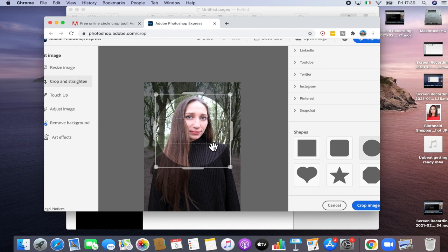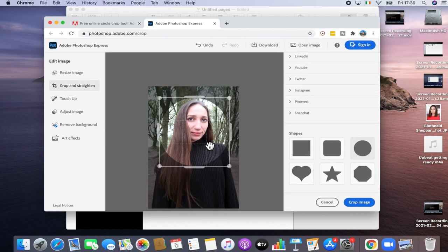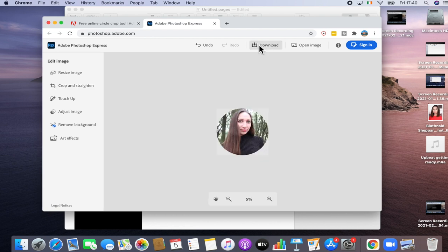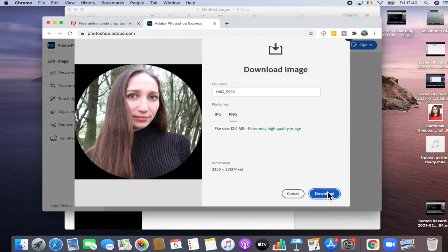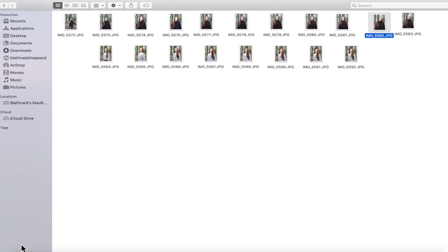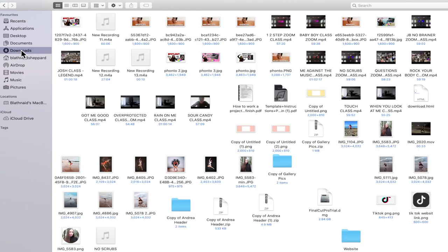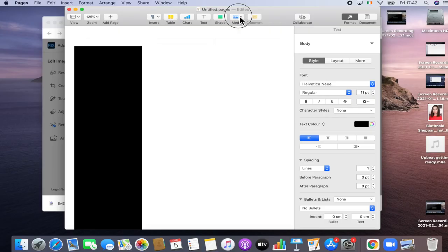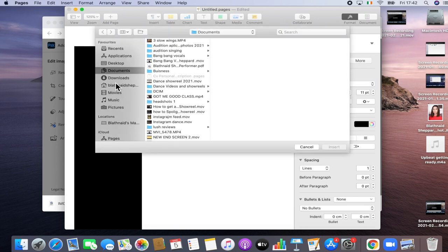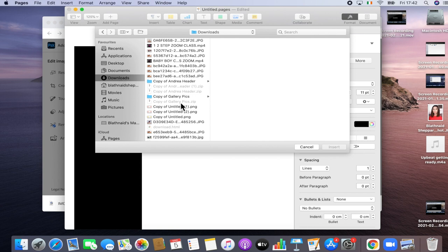Click in the middle of the photo to rotate or move it. Once it's the shape you want and you're happy with it, click crop image and download it to your desktop. Check that it went into downloads — yes it did. Click back into your document. In the toolbar at the top there's a button that says Media — click on that and scroll down to Choose.